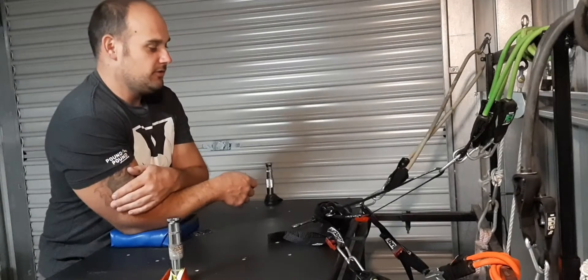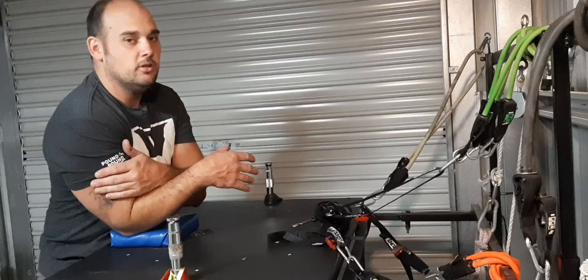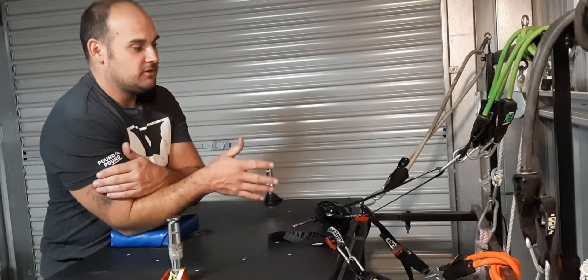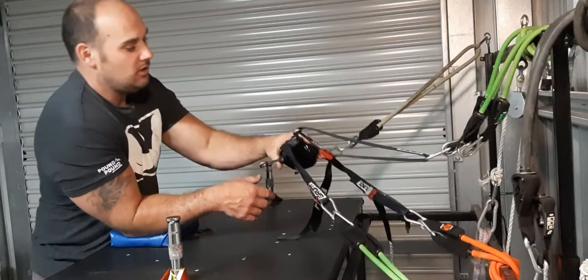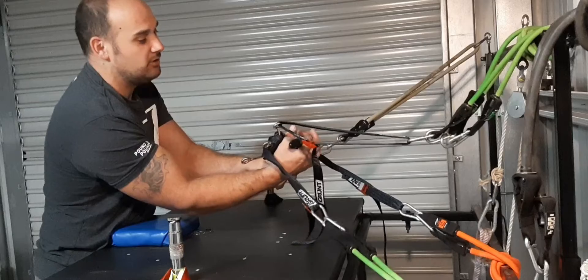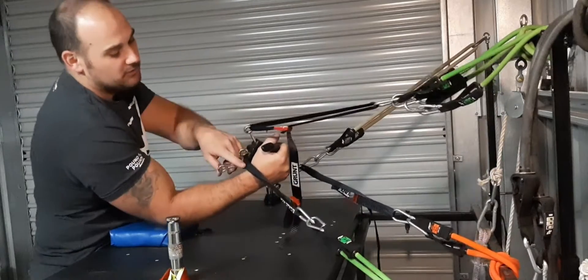Just a quick video to show you another way to hook up to this handle, and to show how creative you can really get with all the different anchor points.